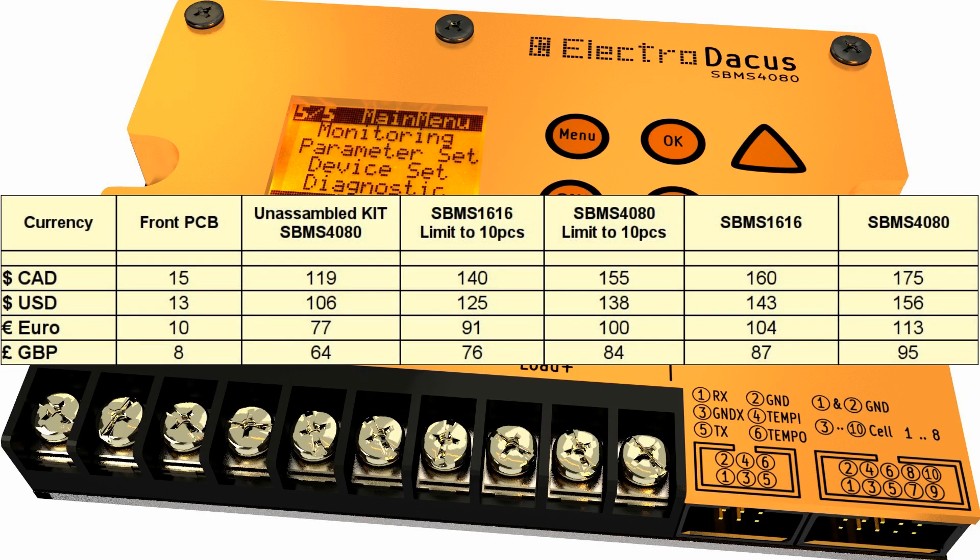There are six options available for those that want to support this project, and you can see them in this table. The prices on Kickstarter are displayed in Canadian dollars — that is the only option since I'm based in Canada — but I've converted them for you in different currencies based on Google Converter, so it may be a little bit different on the last significant digit, but I'm not sure exactly what exchange rate Kickstarter is using.